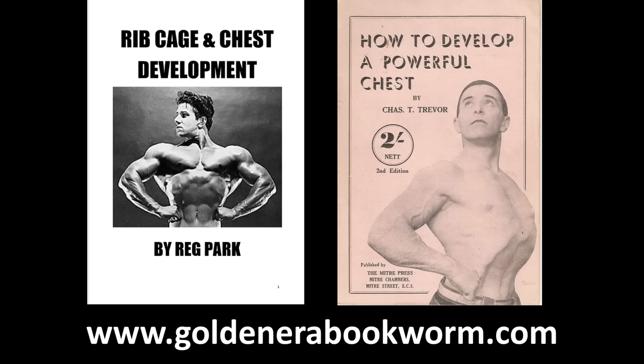The booklet is 36 pages long and really emphasizes what I'm always saying about rib cage expansion — it's all about the breathing. It's a fantastic guide to a variety of breathing exercises beyond the pullover, great for in-between training days. I find these exercises so valuable that they not only add to your chest and rib cage but also help condition your organs and aid in recovery. It's called 'How to Develop a Powerful Chest' by Chastity Trevor — a 36-page booklet available on my website.